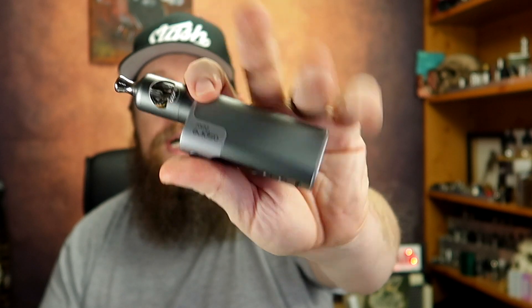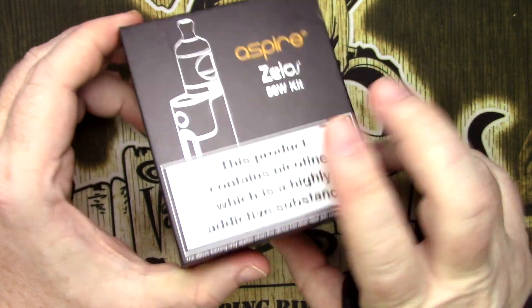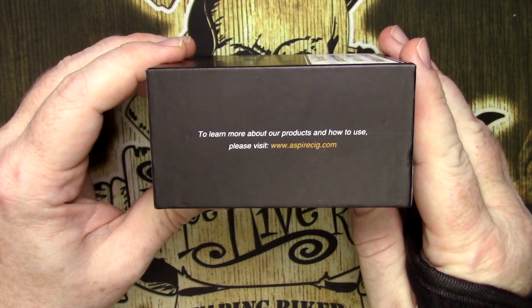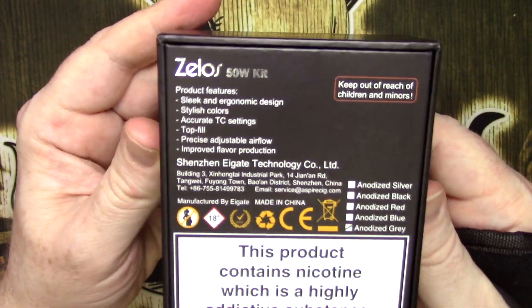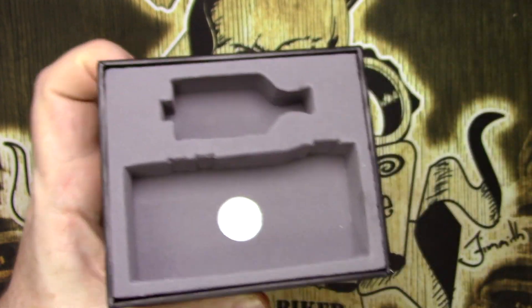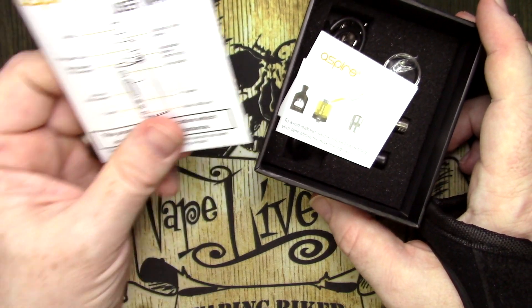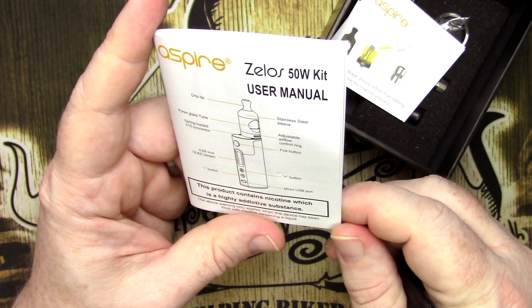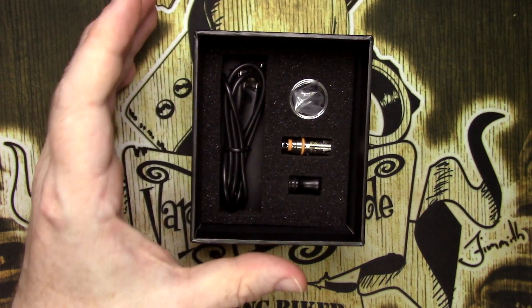Today we're looking at the Zelos mod from Aspire as well as the Nautilus 2 tank. Let's go up close and check it out. Here we are with the Aspire Zelos kit in its box. You have the warning label on the front, a little bit of marketing around the outside, a scratch-and-sniff on the bottom side, and underneath a bunch of information. Inside you have your mod and tank in kit form, the user manual — which comes in multiple languages and is very simple to read — plus an overfilling notice and warranty card.